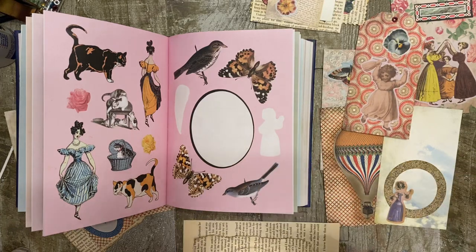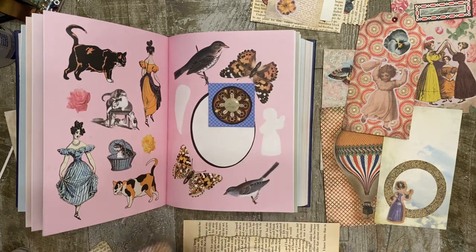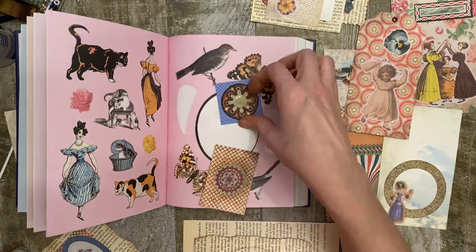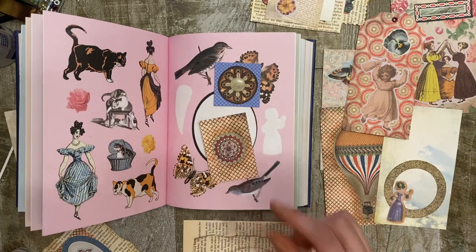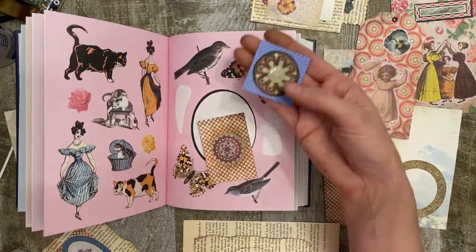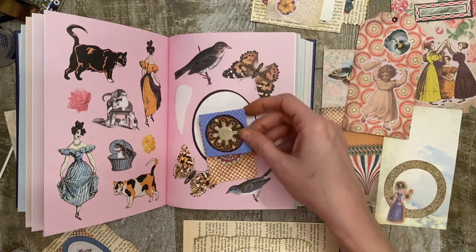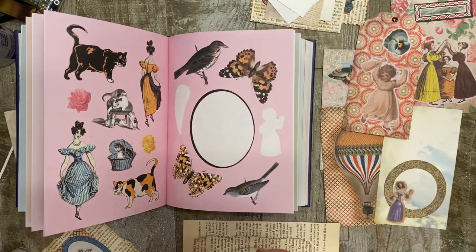Number six, layering. Layering for the circular ones — you could just put it on a frame, which is what I did here. It was a little frame that I had from some kit. And then you can just add them as embellishments into your book. You could make that into an invisible paper clip or something like that. So that is number six.